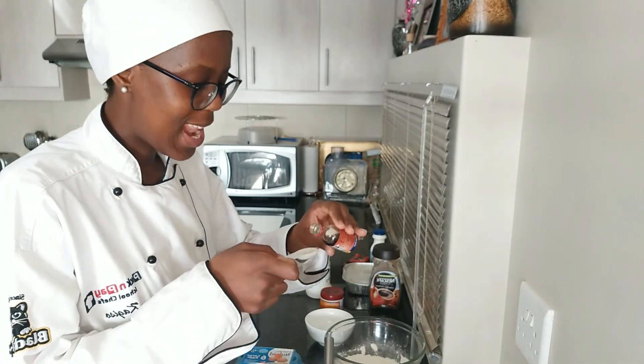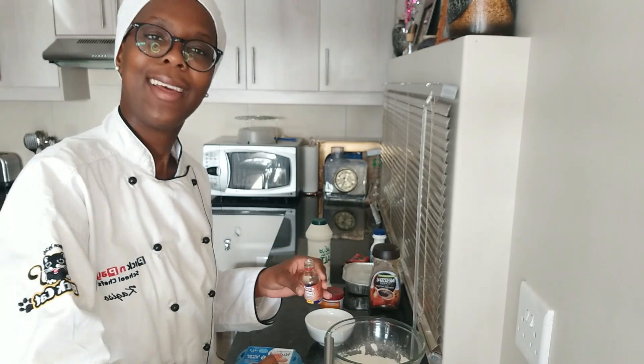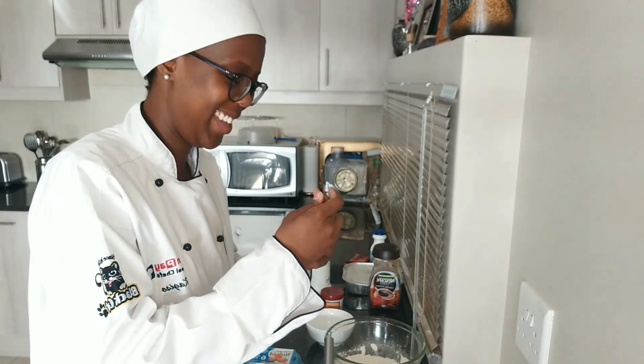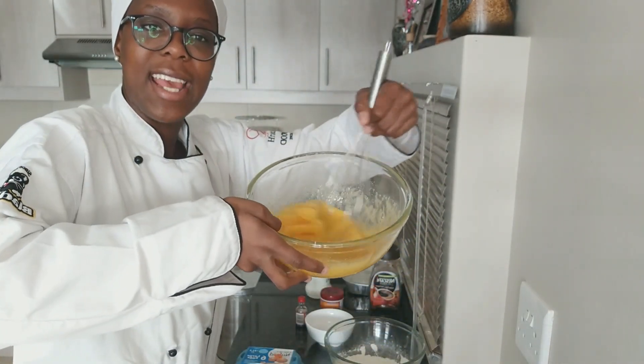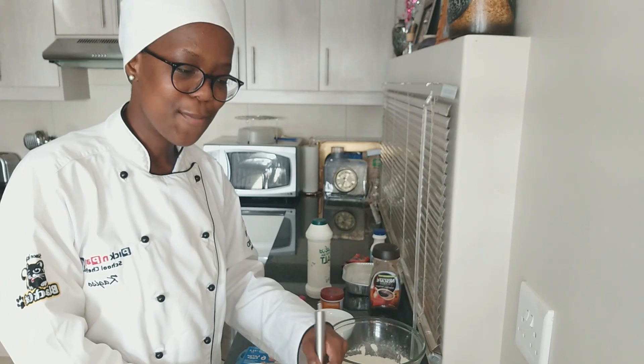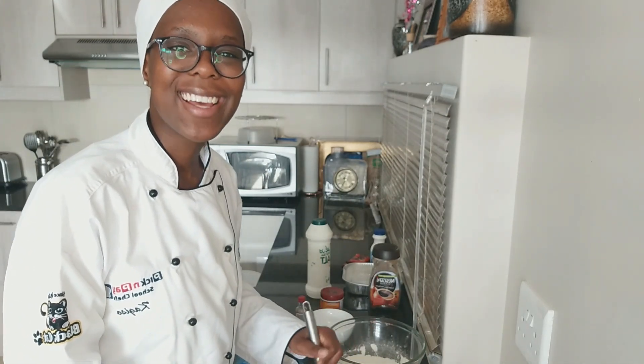Take your vanilla essence and put in one teaspoon — because I like vanilla I add a little bit more, it's not going to harm anybody. Mix your vanilla essence in. The next question: who inspires you and why? The person that inspires me is my mother — she's hard-working, resilient, and such a lover of life. My favorite song at the moment is Chicago Freestyle by Drake.